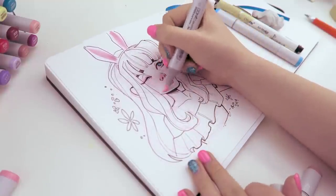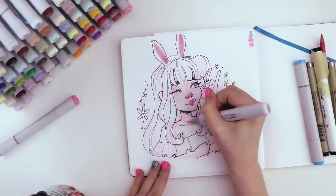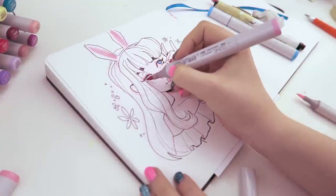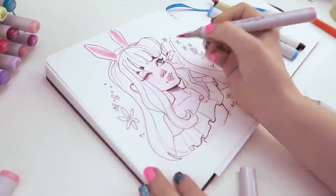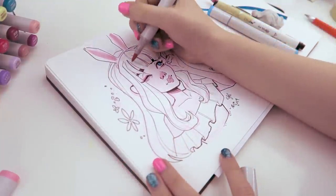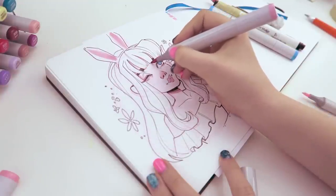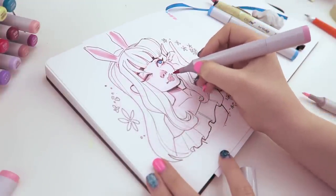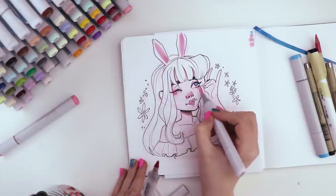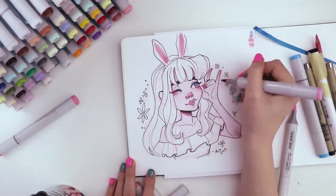I basically used a pink color for everything — even the skin, the dress, the ears, everything. For the skin I'm using pale purple RV000, and R83 rose mist for all the blushy bits: the nose, around the eyes, the elbow, and underneath the chin. I also used it to shade underneath the bangs, which adds a little bit of depth and makes the bangs look like they're sitting on top of the forehead instead of within it. Whenever I use the dark color, I'll switch back to the pale purple and blend it out a little bit.